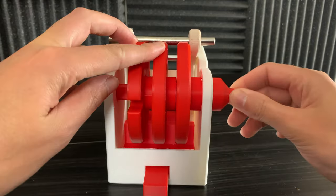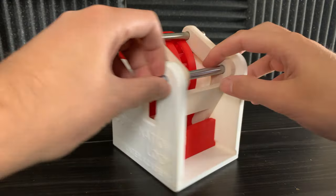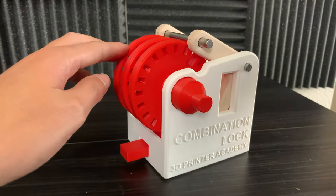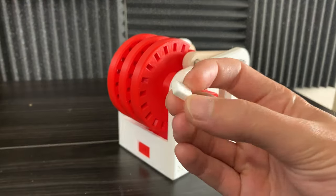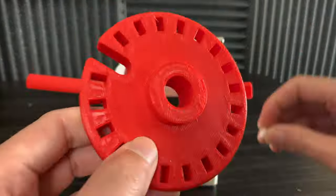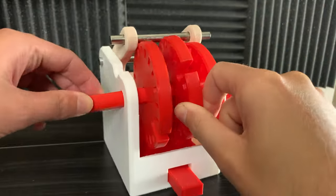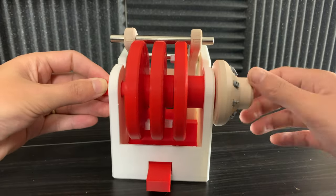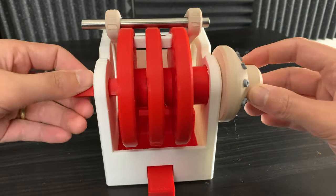Right now the contraption is in its locked position. The only way for it to unlock is when all three slots are aligned. So how do we get it to unlock with a dial and a specific code? Let's take a look and see exactly how it works.